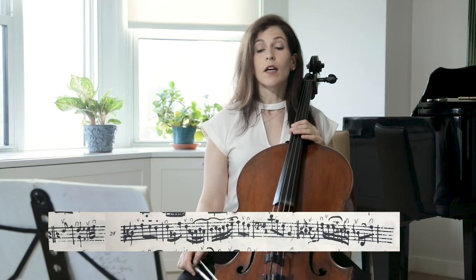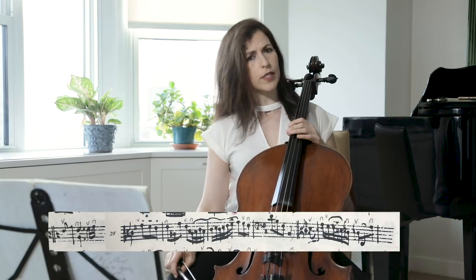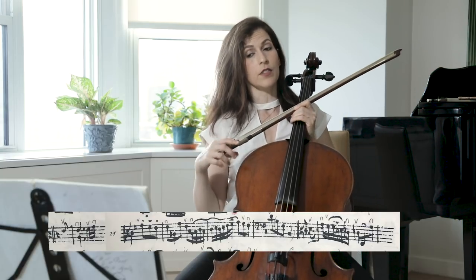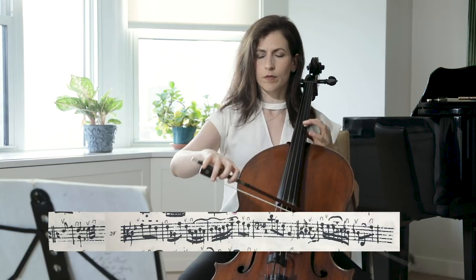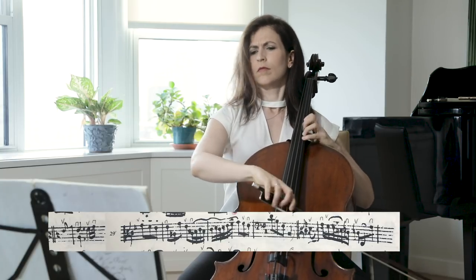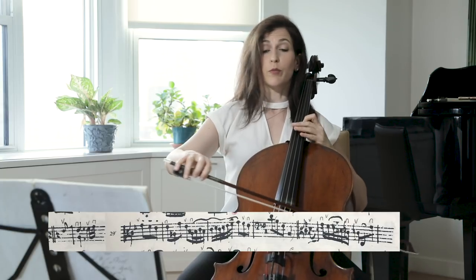Don't neglect those three dots in bar 29. There are only three instances of Bach adding dots in the cello suites — these are in the jigs of suites number one and three, and in this jig, number six. You can accent those notes, with a little vibrato perhaps.